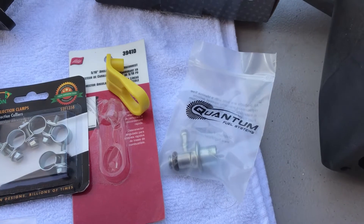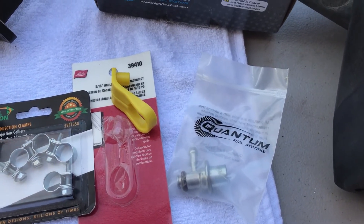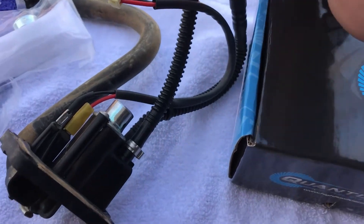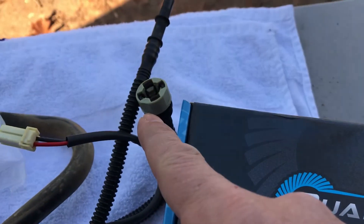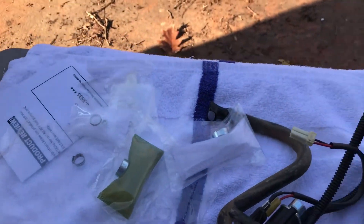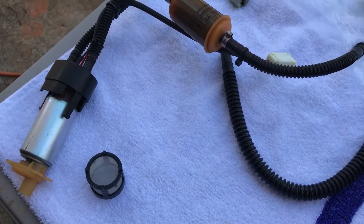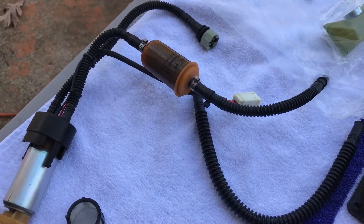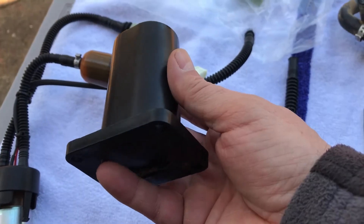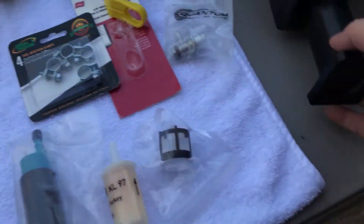What most places online don't tell you is that you will need a special tool to disconnect your lines. It slips in between the two fittings and allows you to quick-disconnect the regulator side from the pump side. You can then pull the filter and pump assembly out — your pump will actually be in this assembly at the bottom.